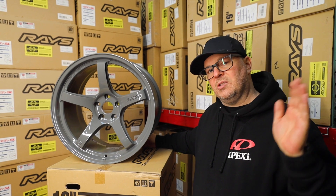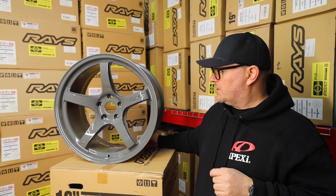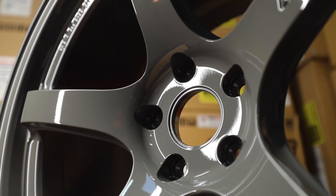Perfect fitment for your A90 Supra — fits all years, all the way from 2020 to 2023, fits the manual transmissions and the automatics. The 57 CR is just made perfect for this car. Very popular — we sell a lot of these, but this is a brand new color. Just want to show you guys, this wheel will look really, really good on most color Supras.